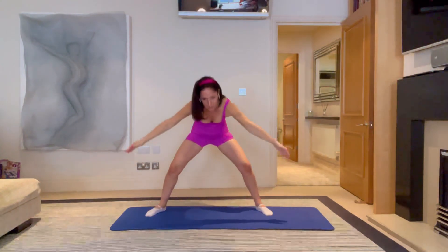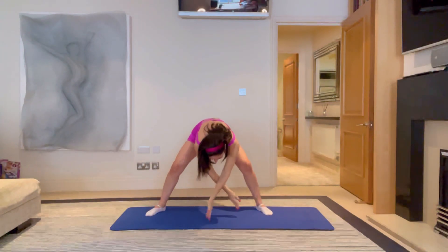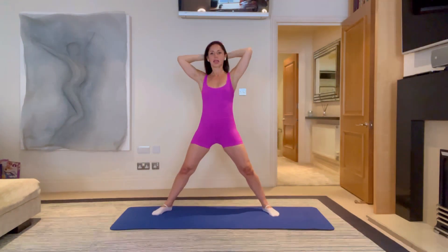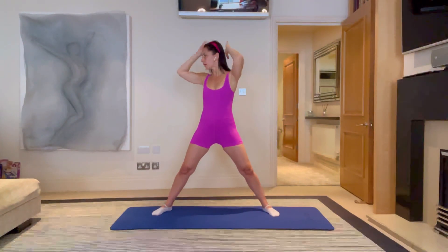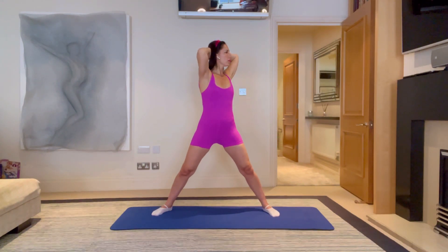Just opening out those arms nice and wide. Last one, all the way up. Lovely. Let's bring your hands behind your head and now let's add some rotations. You're going to just push your hand gently to the back of your head and rotate. Breathe in, breathe out, come back to the centre. It's not a massive range because you're trying to keep your hips square on facing forwards — you're not letting your hips swing with you as you move.